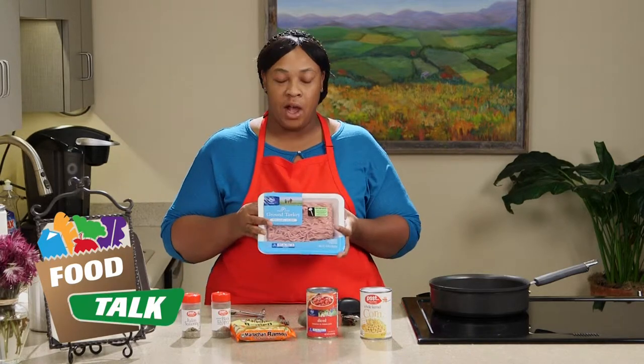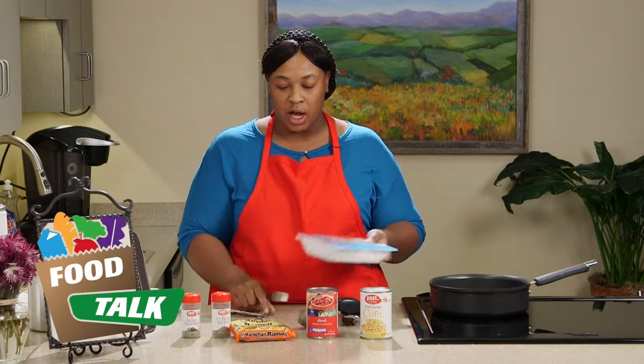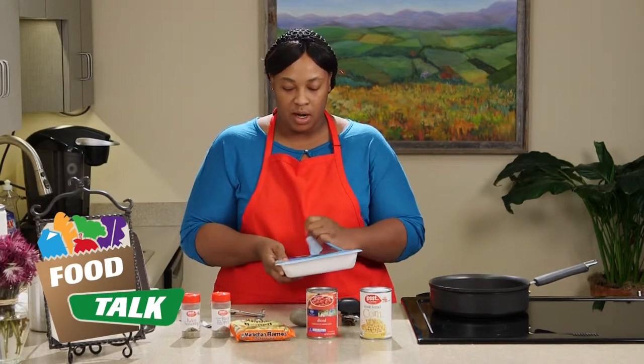Now our turkey usually comes in a one-pound container, but we're just going to use half of it because this recipe only calls for a half a pound. So you don't need to measure a spoon or anything, just want to open that up.